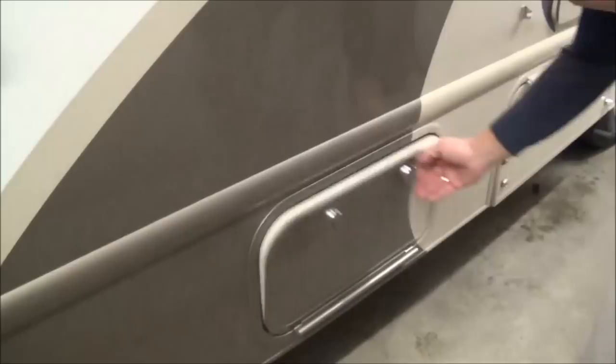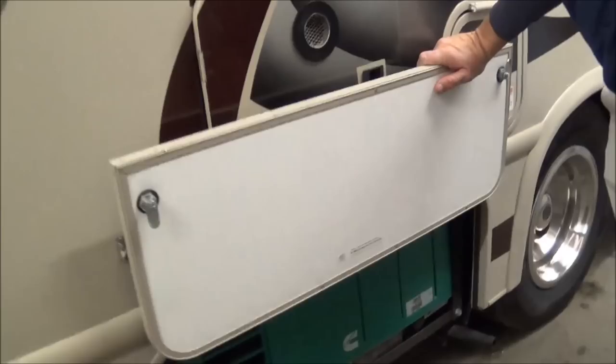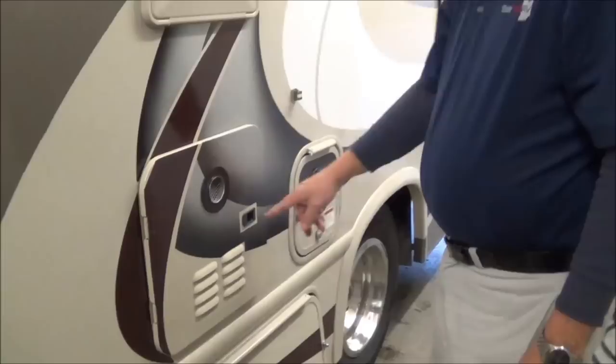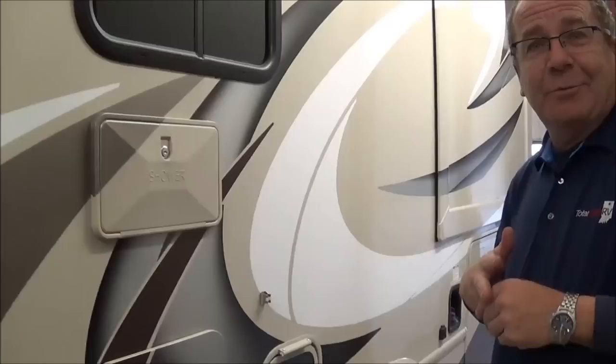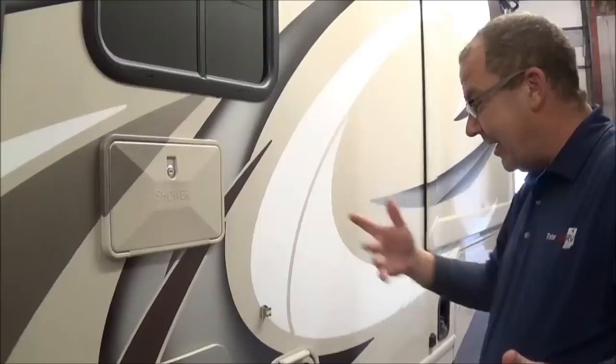Down here you have your LP tank, which you can get filled at any of the campgrounds. Then in this compartment here, we have our Onan 4000 watt generator, which is going to run right off of the fuel line. So when you get down below about an eighth of a tank, it's not going to allow you to run it. That will power everything inside the coach — your air, your TV, and power everything right off of the generator for dry camping. Here you have your Gerard tankless hot water heater, so you don't have to worry about ever running out of hot water. Just shower away and it will continually heat your hot water. And if you prefer to shower outside, the Quantum 2018 has also given you the outside shower, which does have hot and cold.